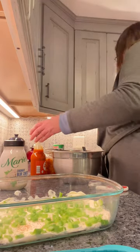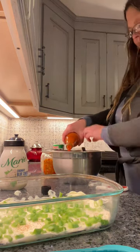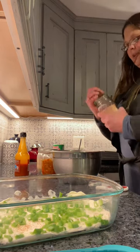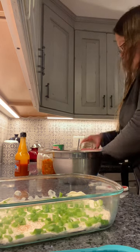I think it's gonna take this whole thing of sauce. Next, even though we did the chives, I am gonna put a little bit of onion powder and garlic powder.